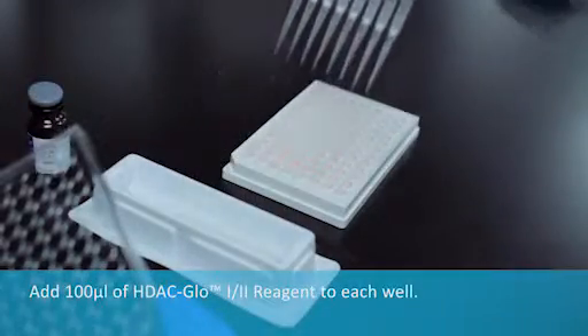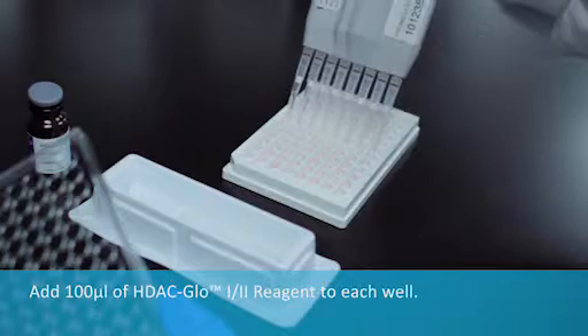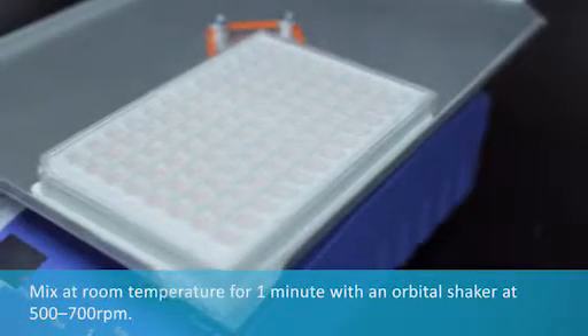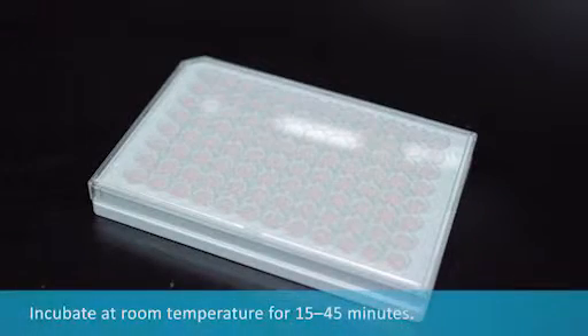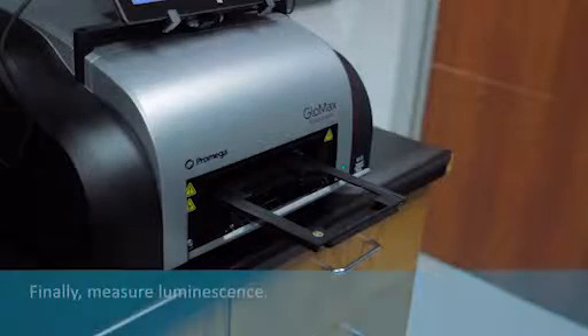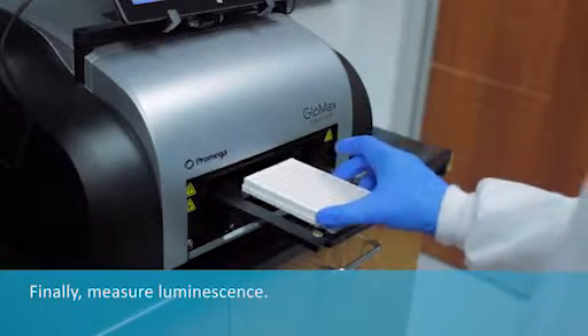Add HDAC Glow 1-2 reagent to each well of the plate. Mix at room temperature for one minute with an orbital shaker at 500 to 700 RPM. Incubate at room temperature for 15 to 45 minutes. Finally, measure luminescence.